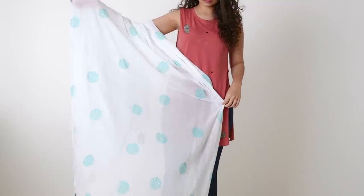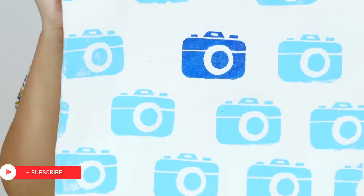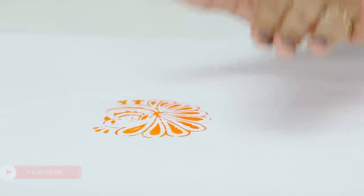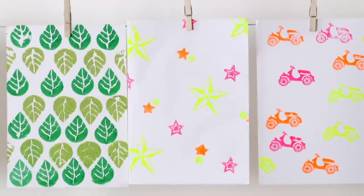And this is how my dupatta looks. Follow the same process to print almost anything, like I have done here on my tote bag. You can literally play around with the designs, patterns and colours and create your own unique piece. I hope you like this video — don't forget to watch the next episode of this series where I will show you how to make your own blocks and print quirky designs in the comfort of your own home. Until then, stay creative and stay Glamrs!